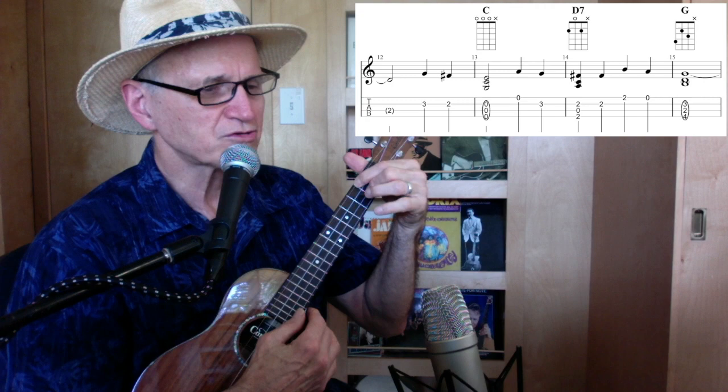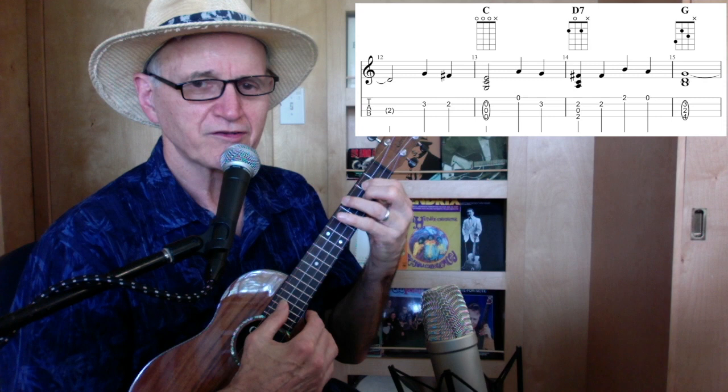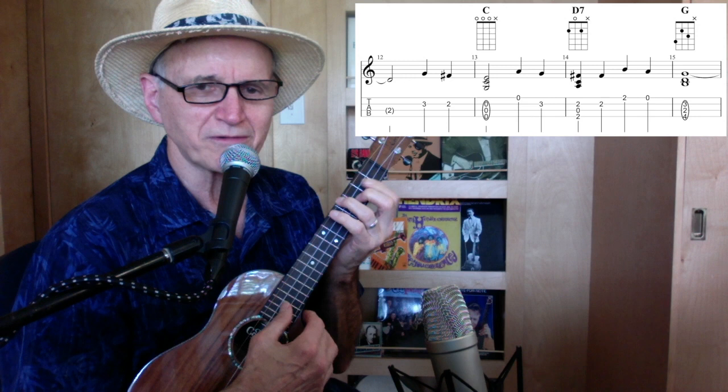Then we've got G again, but I'm doing it a little different than before. Notice I've got my second finger here, first finger there, third finger there. If you cover these three strings, we're going to do a lot of variations of that chord — sometimes only the first two strings, sometimes the second and third, other times only the fourth and third.